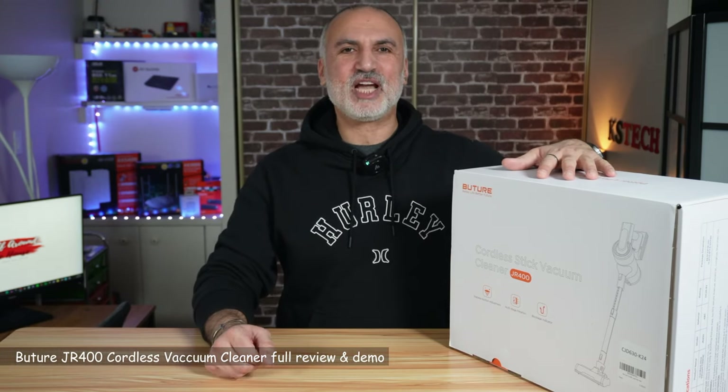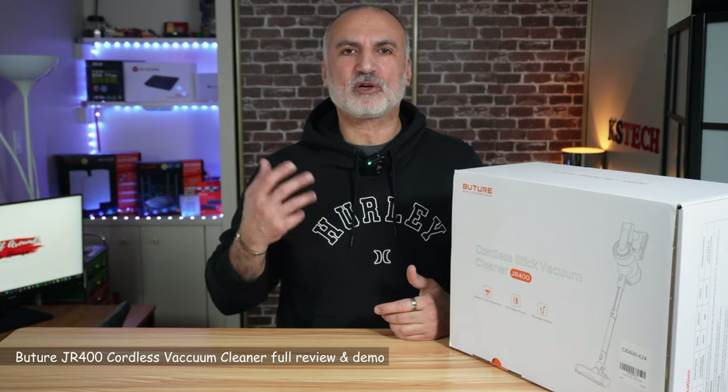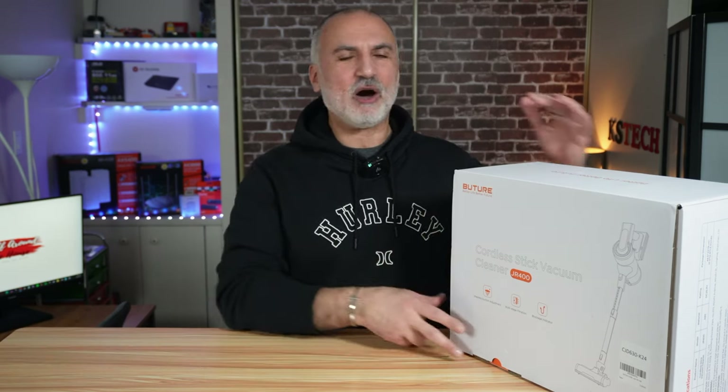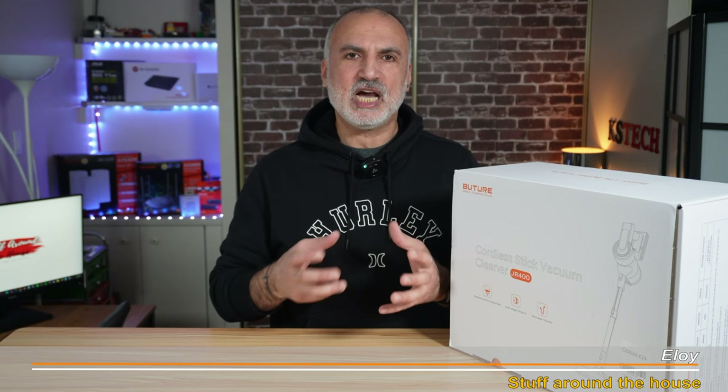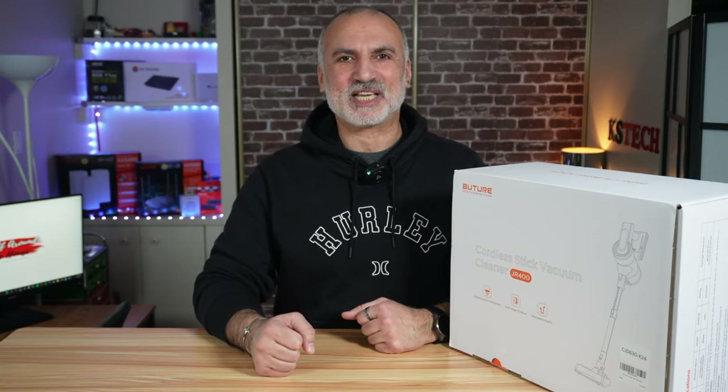Hello everyone. This is the Buture JR400 Cordless Vacuum Cleaner. It is one of the most sold cordless vacuum cleaners on Amazon these days. In this video, we're going to open it up and I'm going to show you how to assemble it, talk about the specifications very quickly, show you the control panel, and then we're going to be testing it. So let's start by unboxing it.